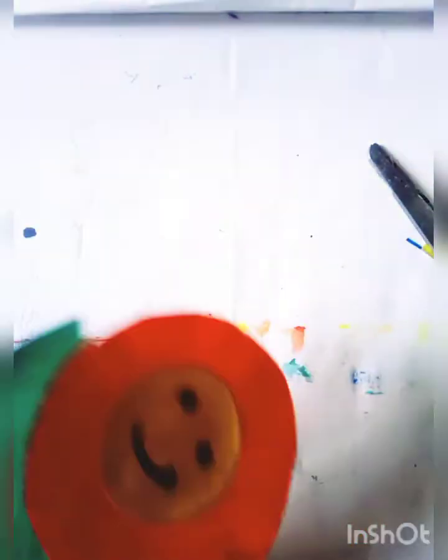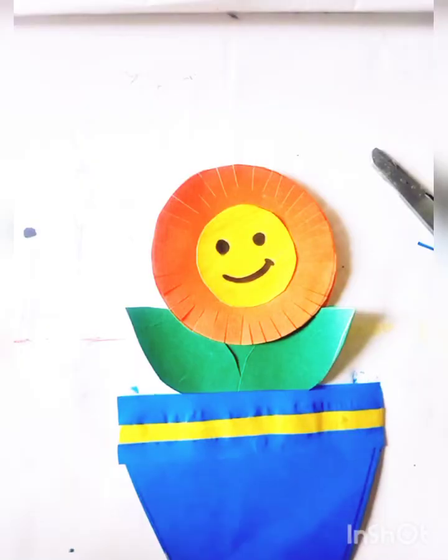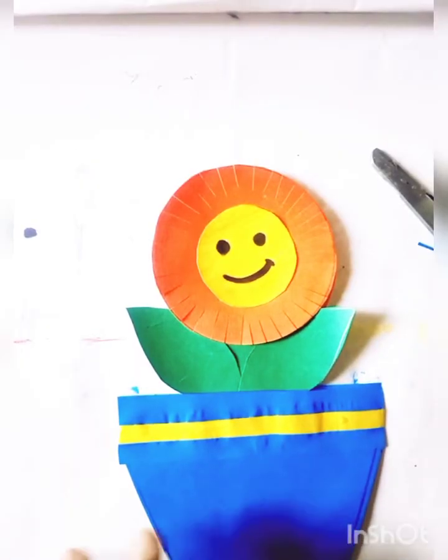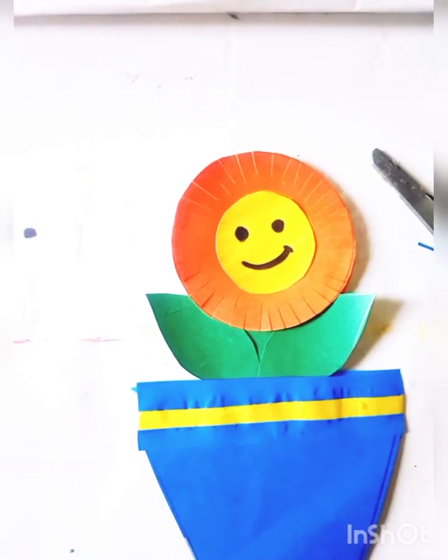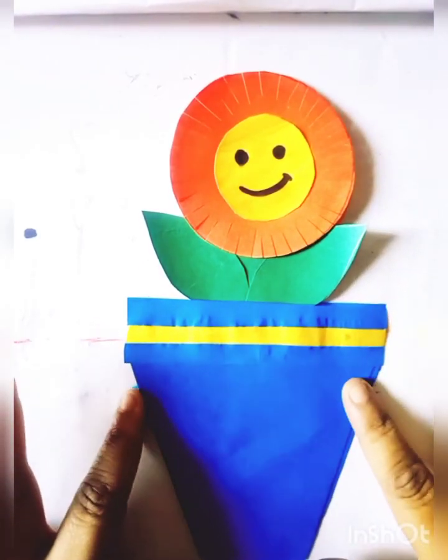And I will paste this strip on this side like this, and I will cut this bigger on this side. This flower part is done — it is so easy and so simple, like this.